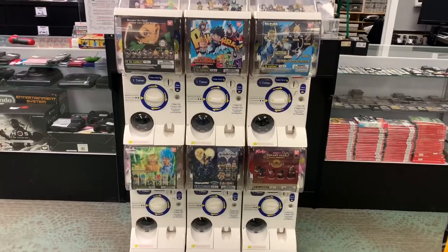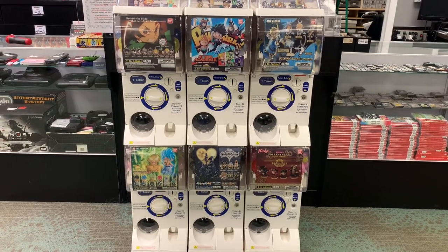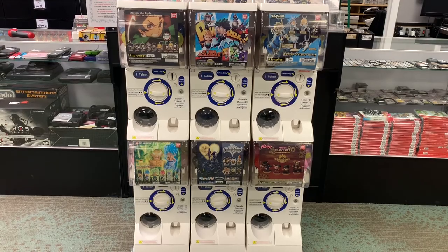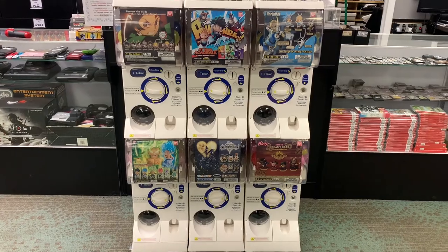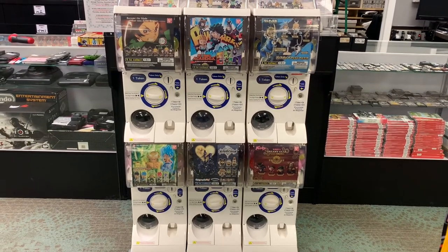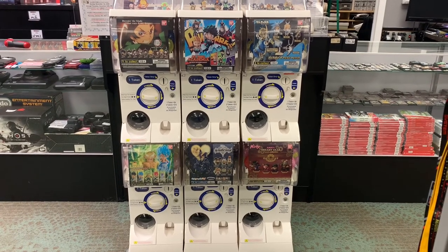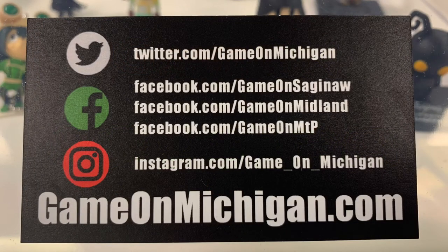Hopefully that answers your questions about putting together and troubleshooting the Gachapon machine. If you have any questions, feel free to reach out to us here or on our Twitter, Instagram, or Facebook pages, and we will help you out the best we can. It's a learning process, and we are just glad it is happy and running for our store. Have a good one, guys, and get your game on.